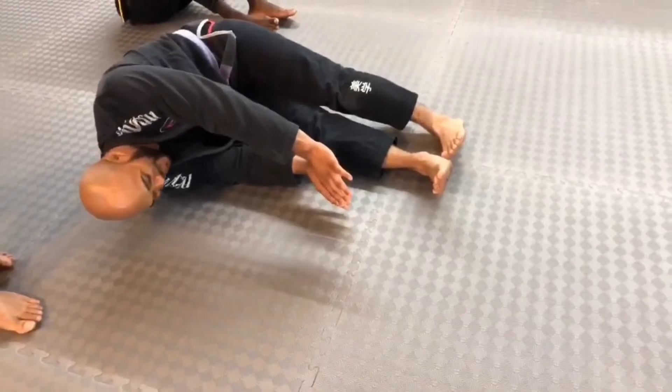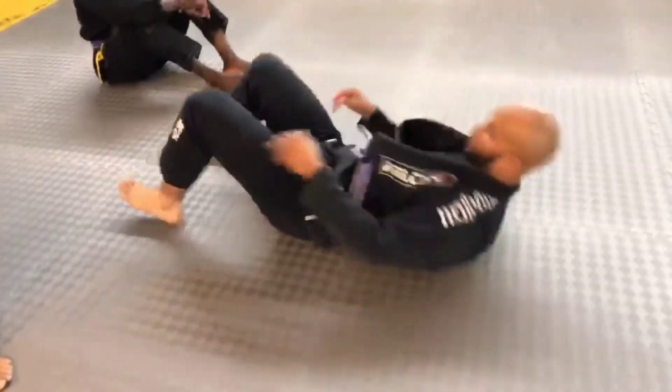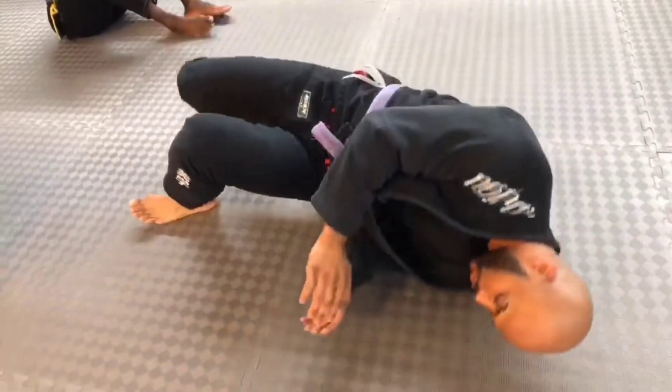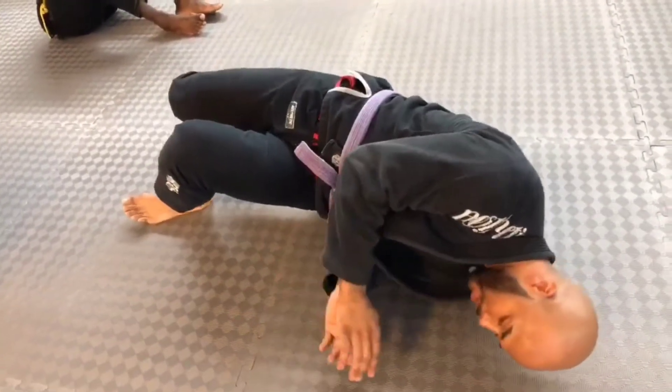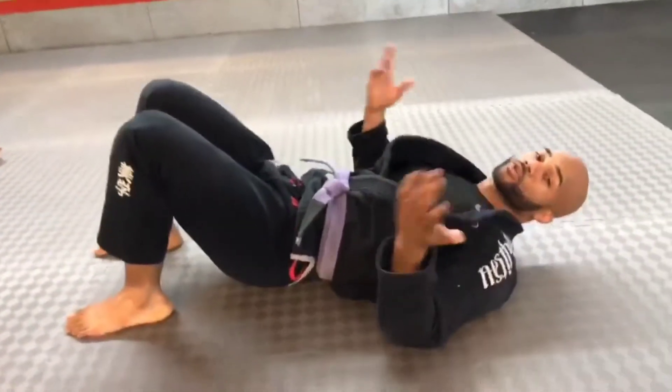Don't I look like a shrimp? You want to create that C-type motion. So I'm here again — shoulder, roll into the shoulder, hips up, roll into the shoulder, your butt is off the mat, you're pushing off your heels, and you're bringing your butt and your hip back. That's the hip escape, the shrimp — this is the drill.